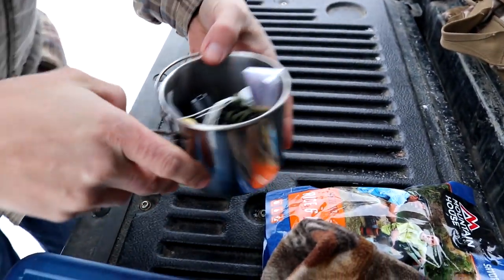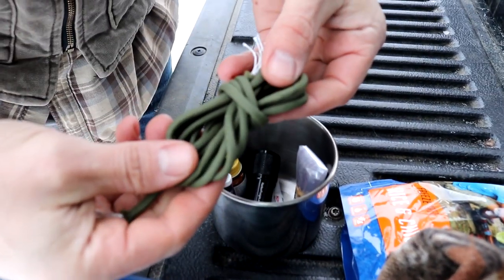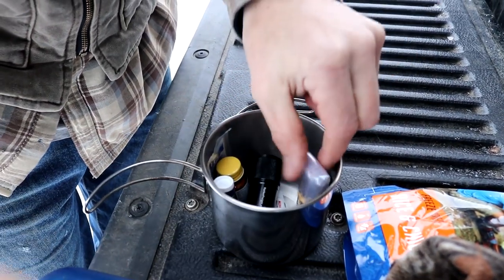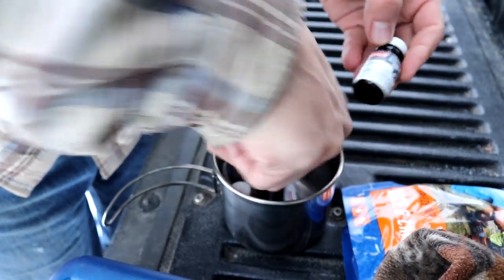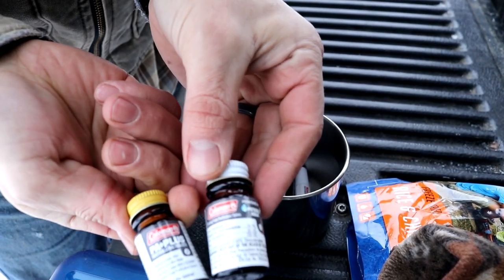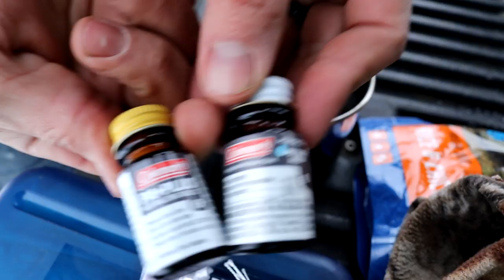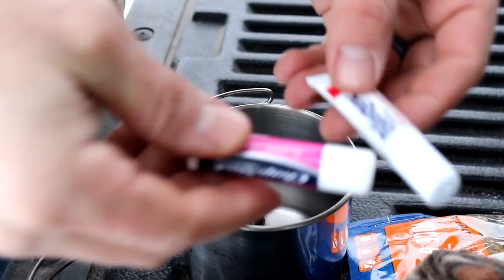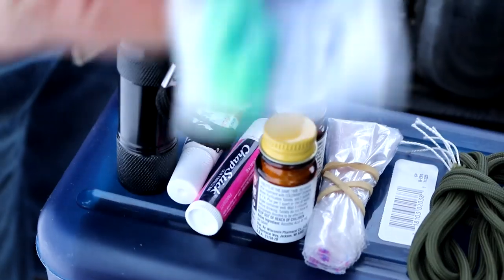Next is a metal drinking cup, and we've got a few things inside it. We've got another small section of paracord, Ziploc bags, and water purification tablets. We've also got Chapstick — regular and a Blistex. We've got one more small cheap flashlight, one set of earplugs, and then of course we've got the cup itself.